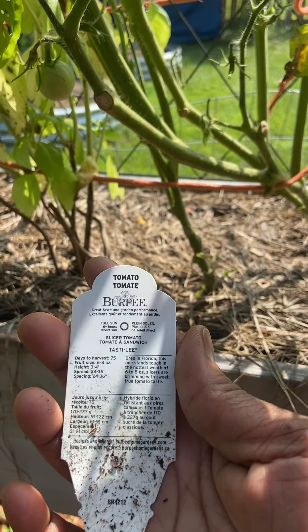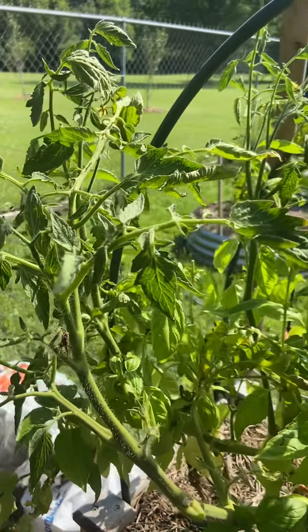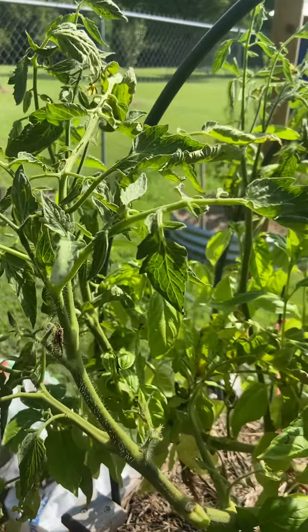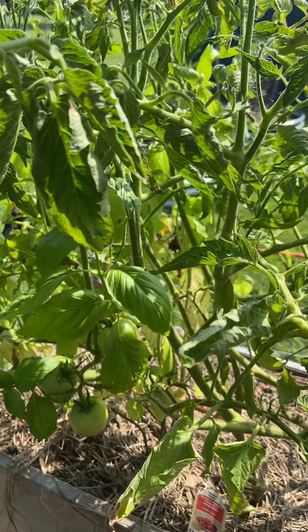These tomatoes I'm super excited about because I thought I had gone wrong on picking them, but even the little card from Burpee says they were bred in Florida. This one stands tough in the hottest weather — six to eight ounce slicers brimming with sweet true tomato taste. 75 days to harvest, fruit size six to eight ounces, gets three to four feet tall, spreads 24 to 36 inches wide. I did not give it 36 inches — maybe 24 in here, but not 36.